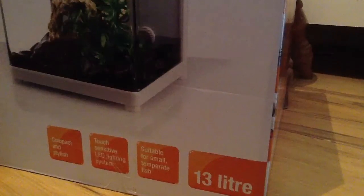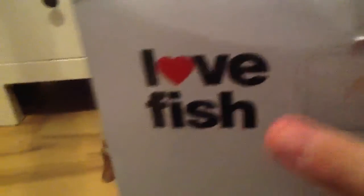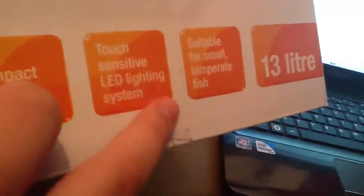So I'm going to do a review on Fuego's tank. This, I think, is by Pets at Home own brand — Love Fish, I think it's called — and it's the Nanocube Aquarium. It is 30 litres, suitable for small temperate fish.